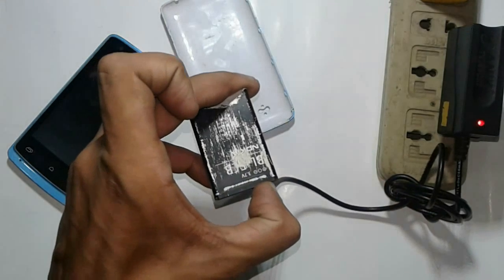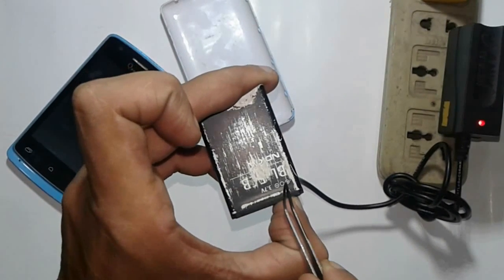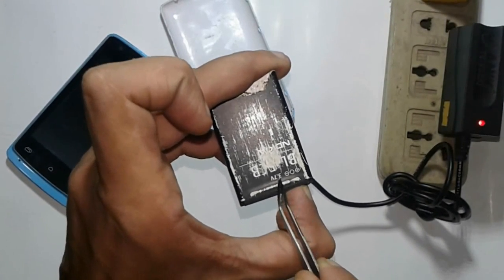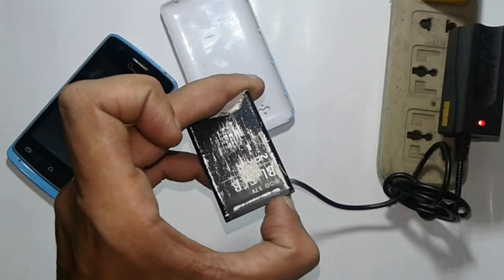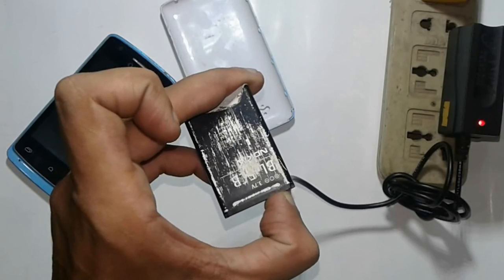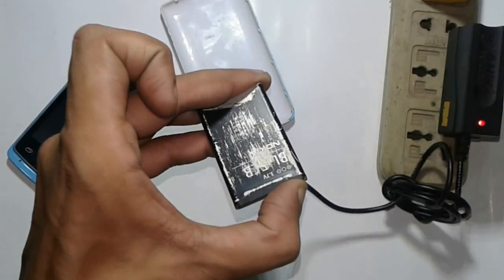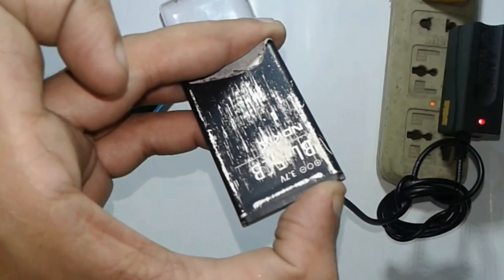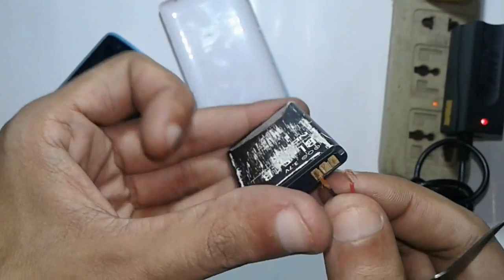Now I try to charge this battery directly from my charger. I connect the charger plus and minus line on the battery plus and minus line. If you observe your battery clearly, you can see a plus or minus signal on your battery — connect the charger plus and minus cable on that signal.